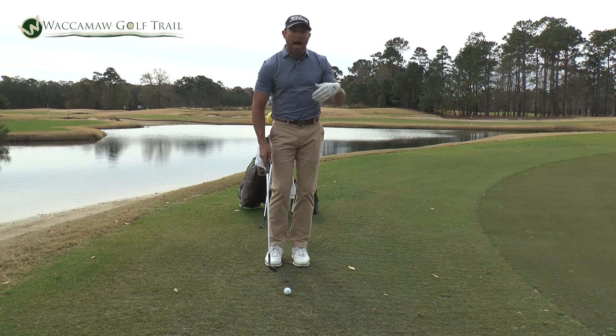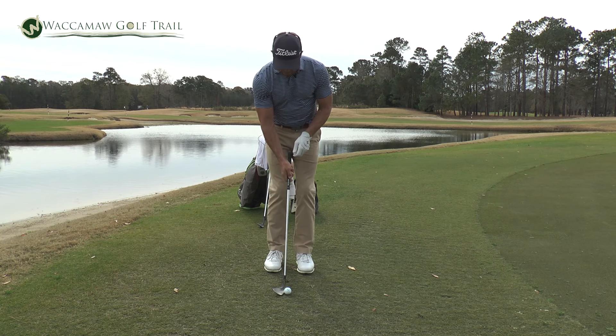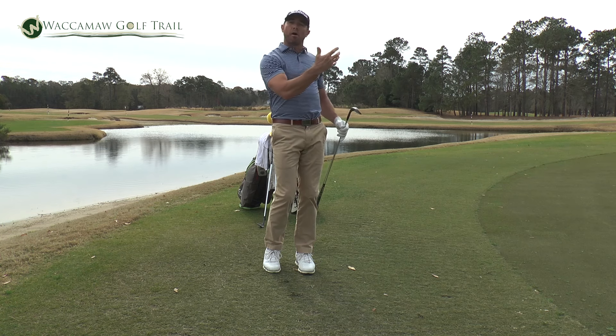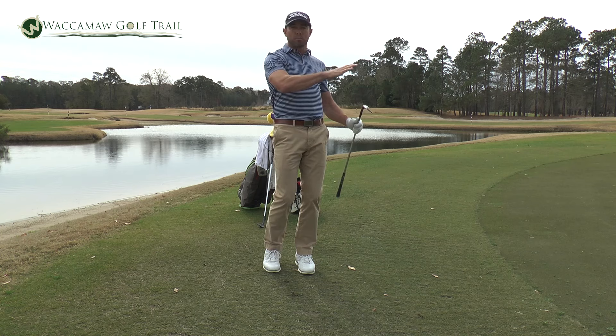If I'm wanting to hit a higher shot, I'm going to use my 56 and open it up a little bit, keep everything the same, pitch it, and get a higher ball flight. I'd say that's a two for me. I use one for low, two for mid, three for high.